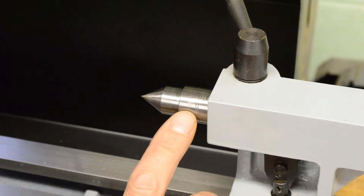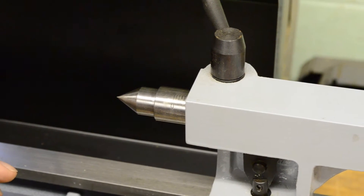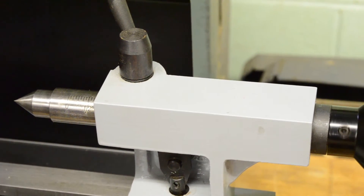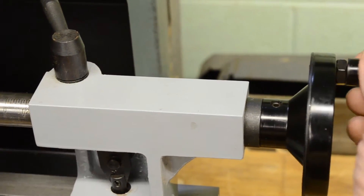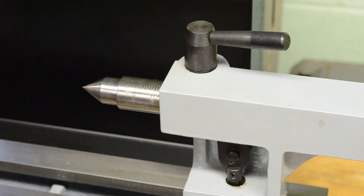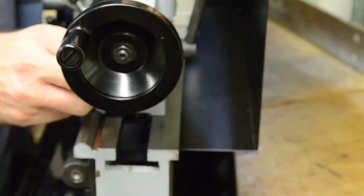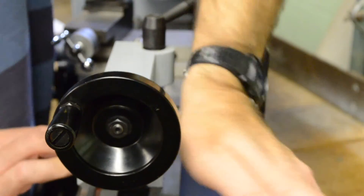The tailstock has a calibrated barrel for drilling into a workpiece. It's calibrated up to one and a half inches so you can advance your drill into your workpiece, and it can be locked at any position.